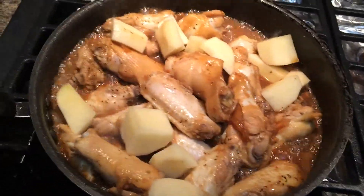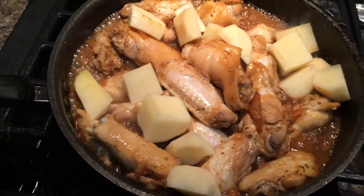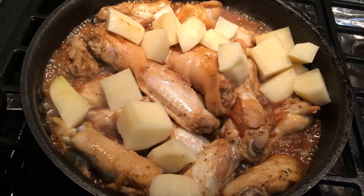So these are the potatoes. You got to let it simmer so the potatoes will soften up and cook. At the same time, the chicken will soften up and cook.